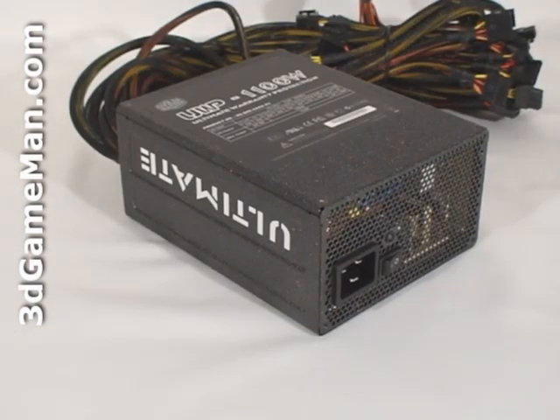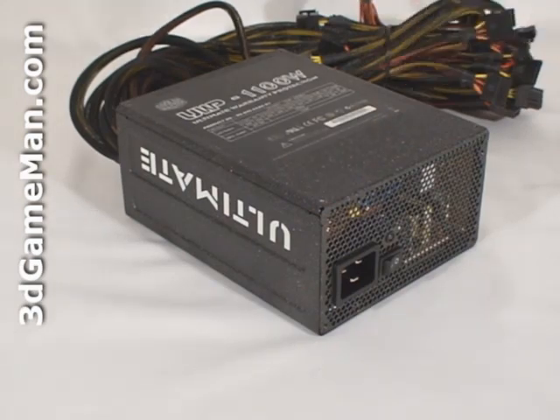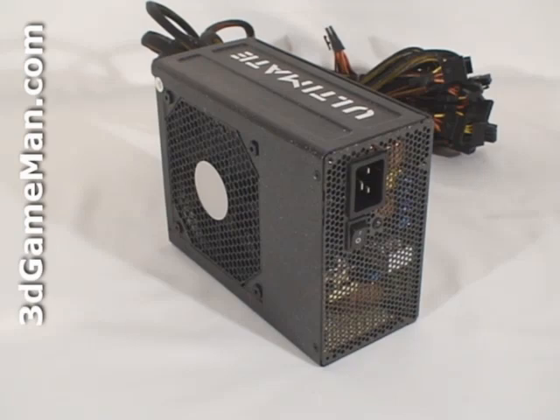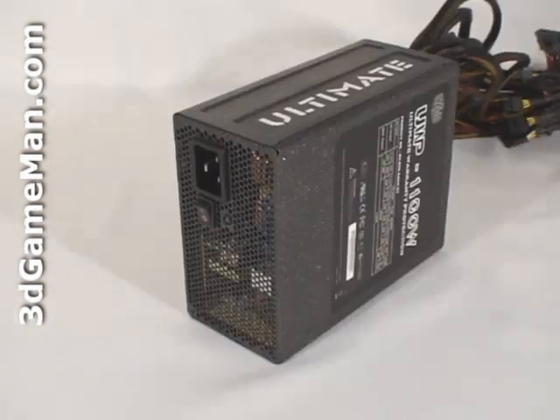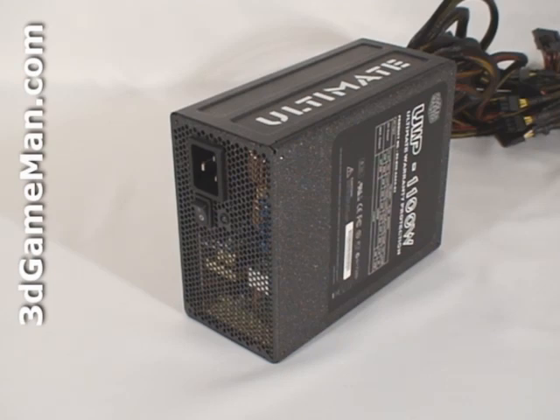Second, it should be at or above 80 percent efficient at typical load. This power supply is rated above a very impressive 88 percent under typical load. Third, it should meet the latest ATX and other current standards, environmental directives, over-voltage, under-voltage, and other protections. This power supply meets all current standards. Fourth, I'd recommend choosing a power supply that has APFC. APFC, or active power factor correction, also assists the power supply in being more efficient and therefore stable under load.